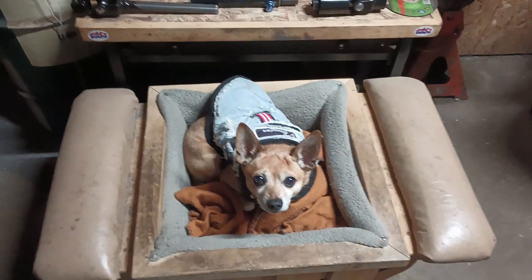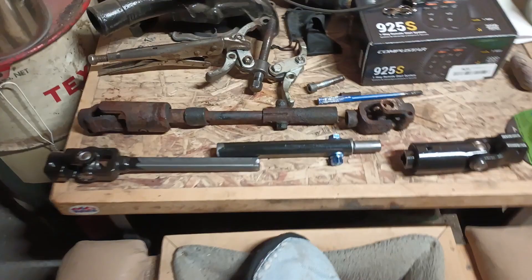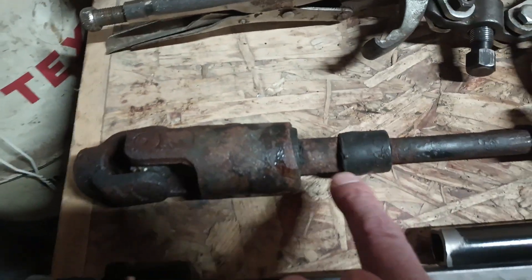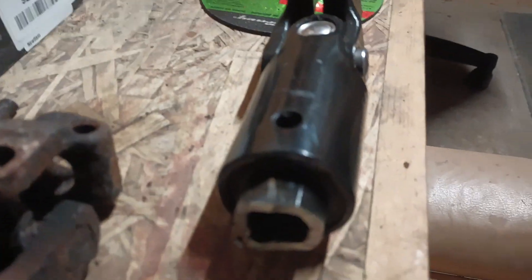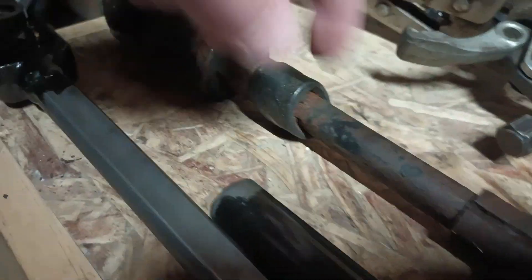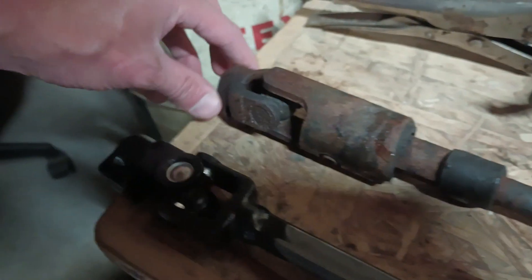Junior says hi to all my subscribers. So the Dodge Dakota steering shaft is all worn out - that's shot. This rubber joint here is twisted. Here's the XJ - see how the D is flat with the u-joint? Here's the top of the u-joint, see how this is all twisted? So that's failed. This joint was all loose on the rack.